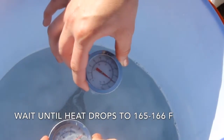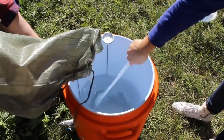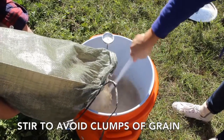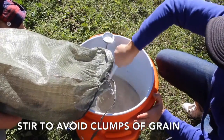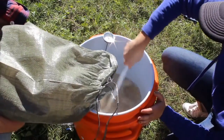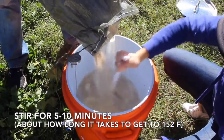Now I get my grain bag out, grab a heat-proof spoon, and we're going to mash in. I mash in for about 10 minutes, doing it really slowly. I stir out all the clumps the whole way through and I don't cap the lid until I get to 152 degrees. Just make sure once you're mashing in it doesn't go under 152 — that's why I always like to start higher.